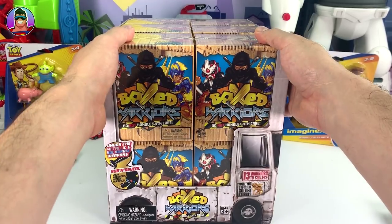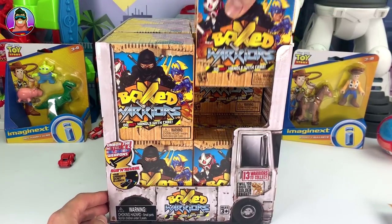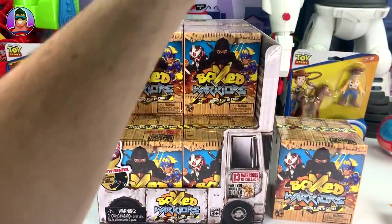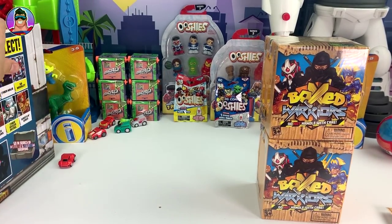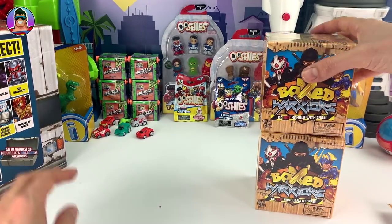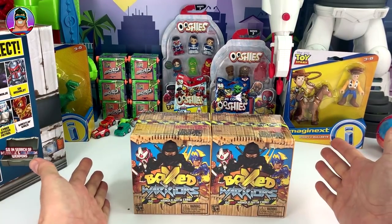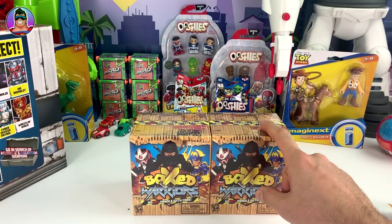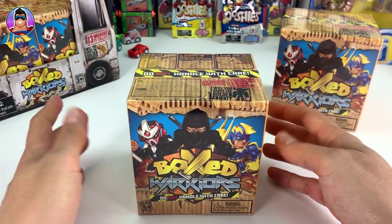It looks like we've got 12 to open up, so we'll grab one and see what they look like. When you see them in the shops they'll be in a display box like this one. The reason I have these is all thanks to the amazing people at Headstart Toys, who are the same company that created Micro Wheels and Ooshies, and now Box Warriors as well.